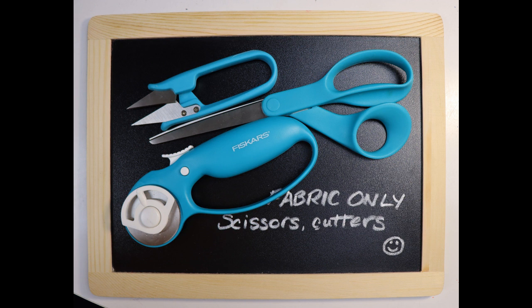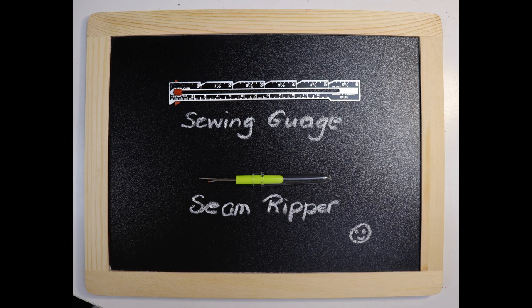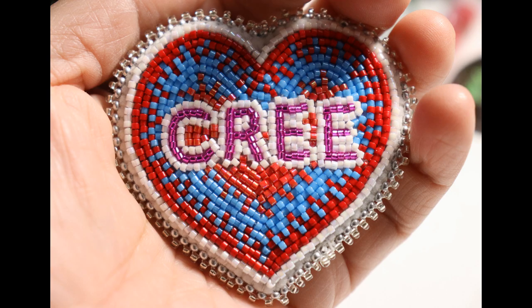To recap, items you need for sewing: fabric-only scissors or rotary cutters, a measuring tape (I keep mine in my purse), a sewing gauge, and a seam ripper. These are essential tools and very cheap — I got all these items at Walmart for less than 10 dollars. I hope you enjoyed episode 4 — join us for episode 5 within the next week. Here's some beadwork I whipped up this week for someone out west — a great Valentine's Day idea. See you next time!